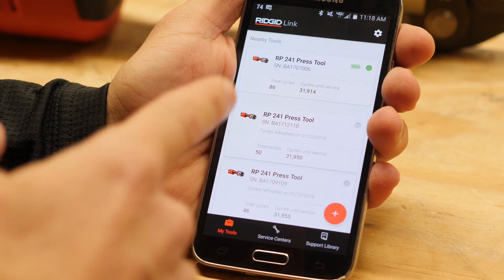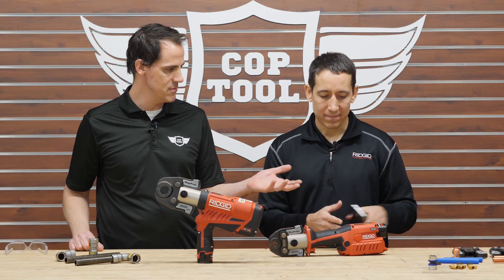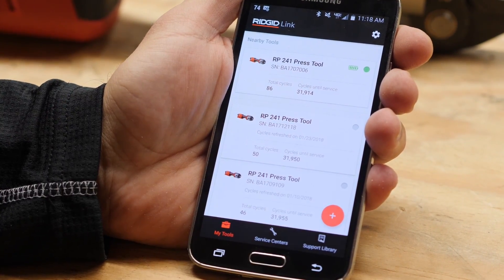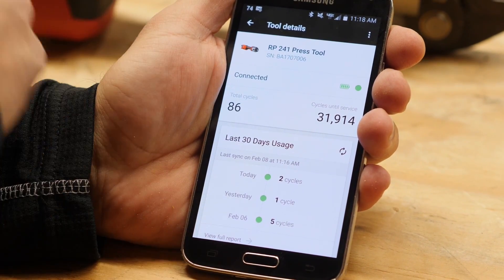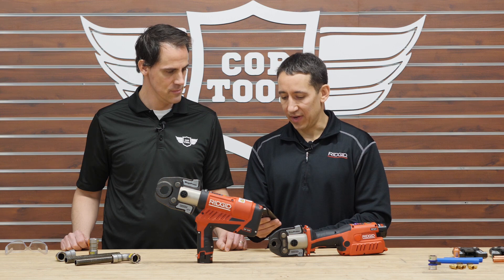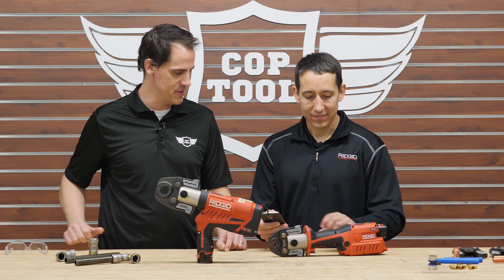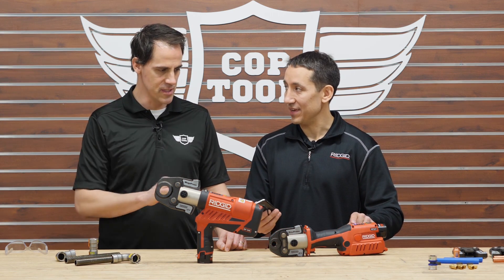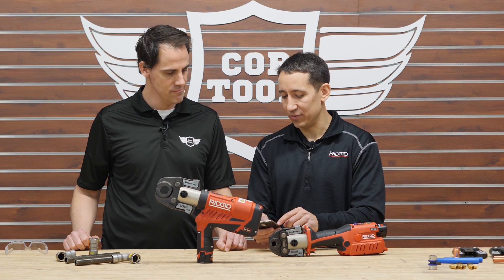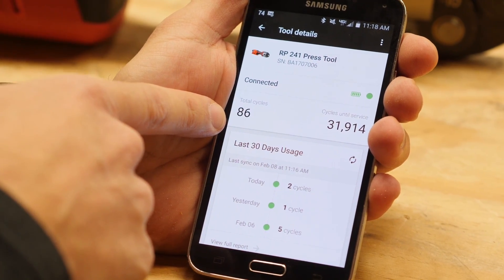The tool also connects via Bluetooth to your phone through the Ridgid Link app. Once connected, hitting the tool lights up an LED to confirm the connection, so you know exactly which tool you're paired with. From the app, you can see how many cycles are on the tool — this new unit has just 86 cycles — and how many cycles remain until the next service.